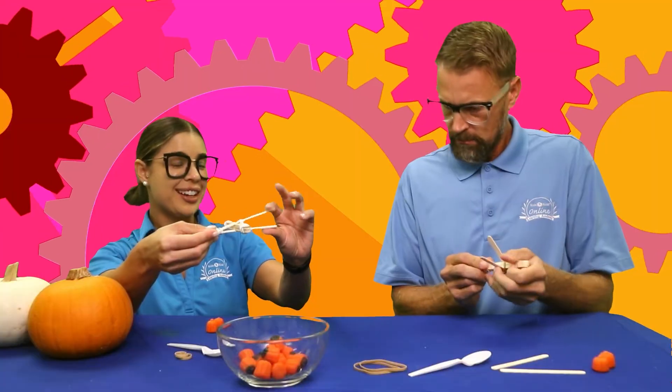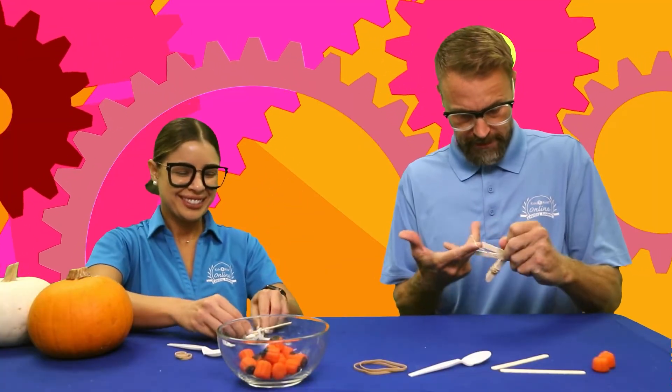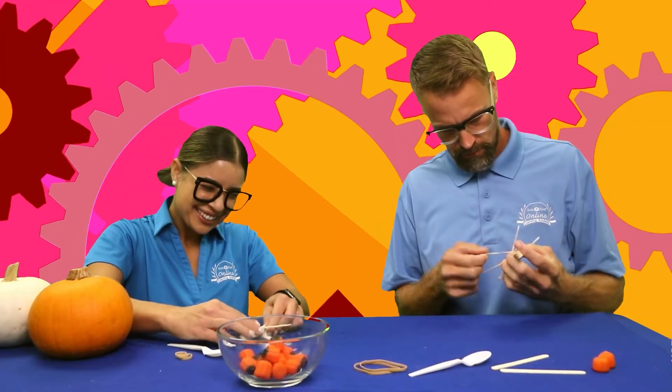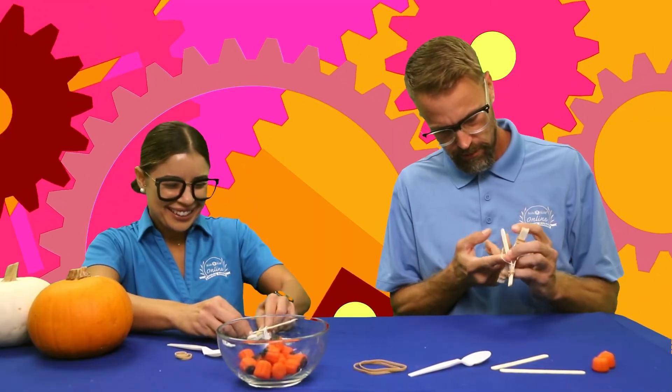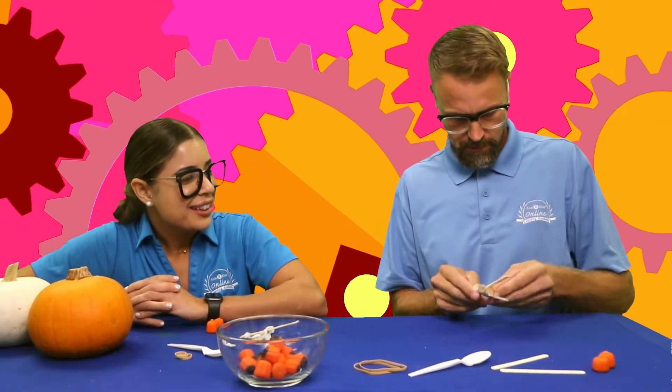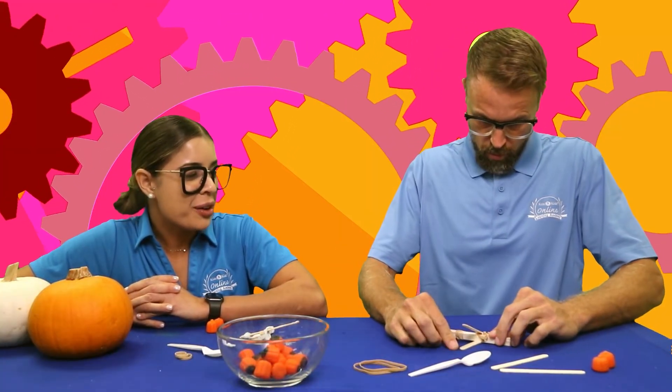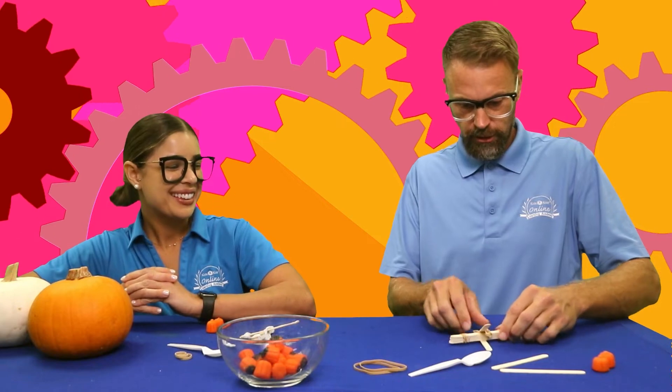How's that looking? I think I'm gonna win. Well, you're definitely faster than Coach Jerry at this. It's looking good — we'll try it out.